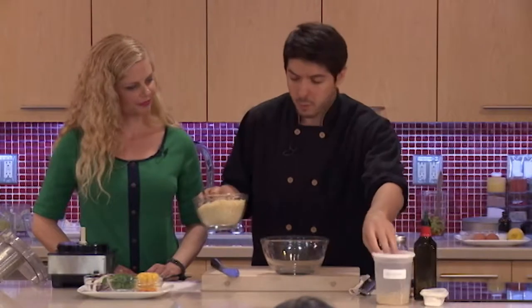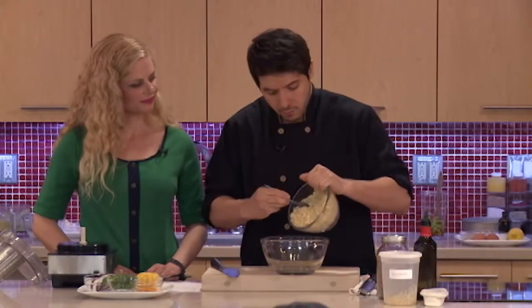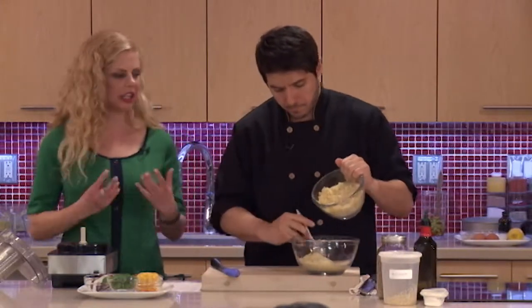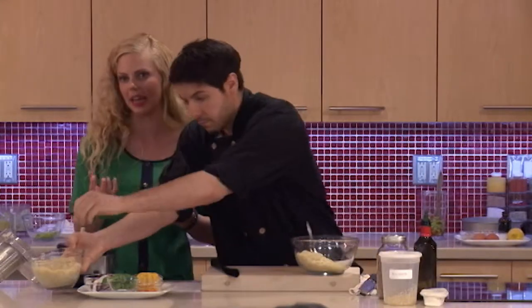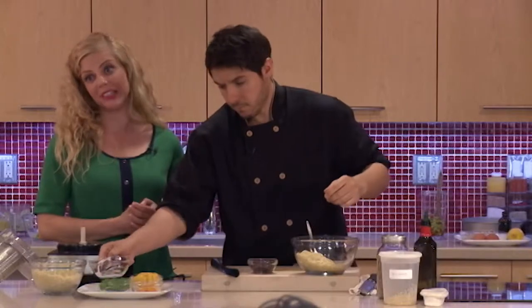So that was the hardest part — cook the bulgur and add it to the bowl. It's a whole grain, so you're going to get lots of great fiber, B vitamins which help your body turn food into energy, and are important for your blood and red blood cells as well.